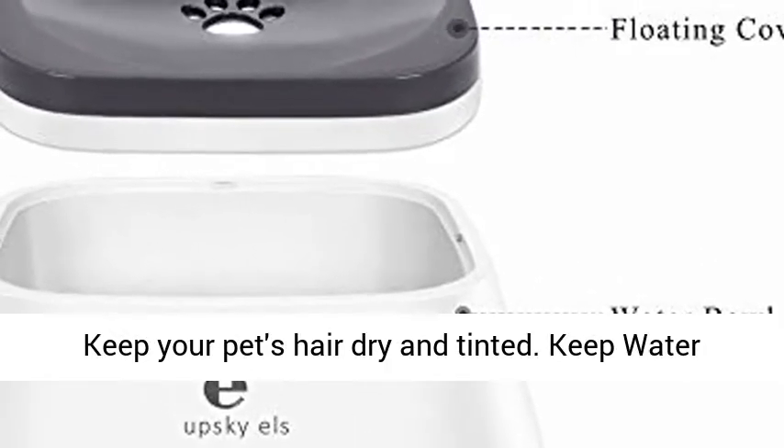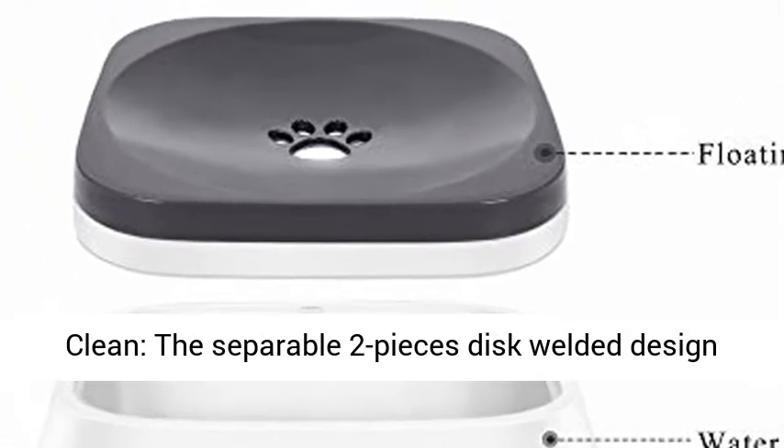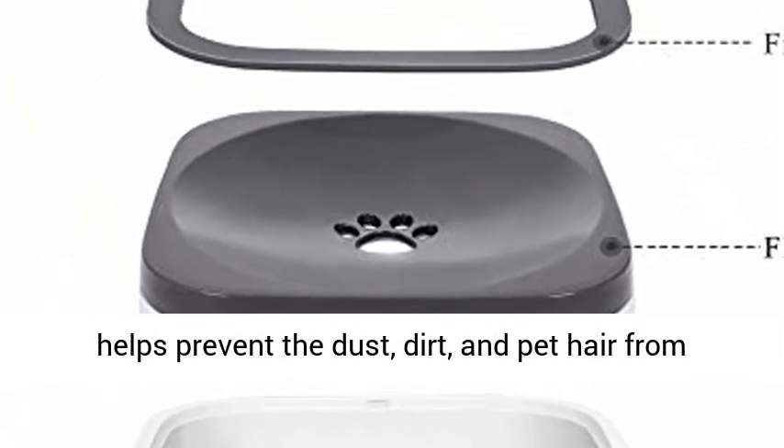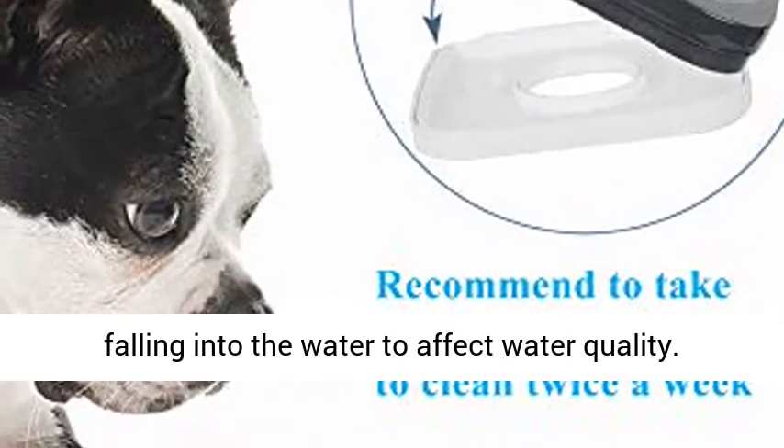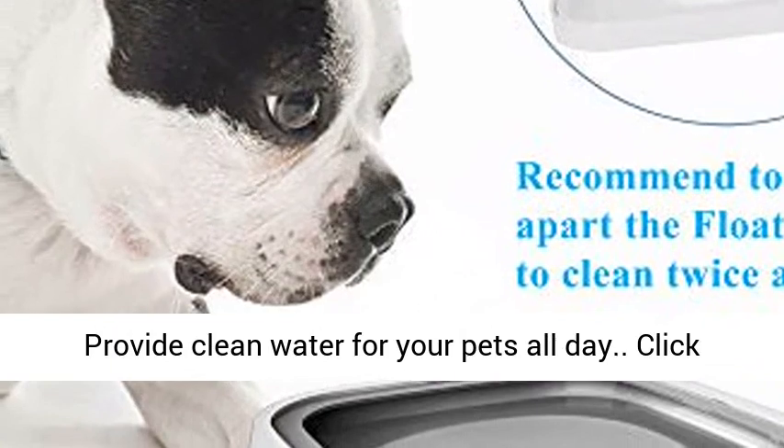The floating disc can control water easily and prevent large areas of water from wetting your pet's mouth and hairs, keeping them dry. The separable two-piece disc welded design helps prevent dust, dirt, and pet hair from falling into the water, maintaining water quality and providing clean water for your pets all day.